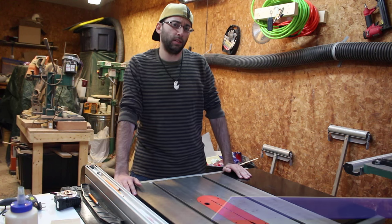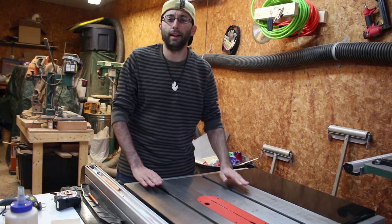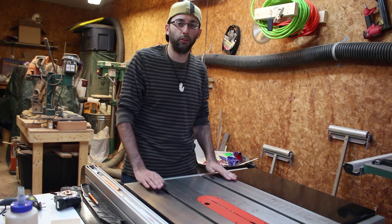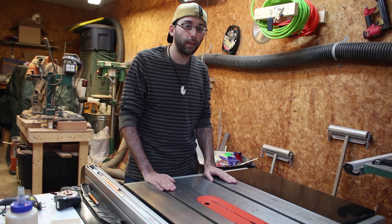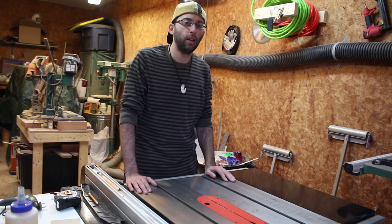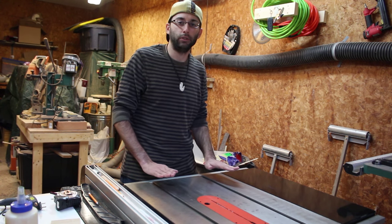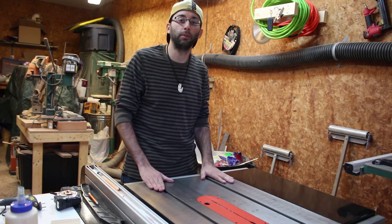A lot of people forget to maintain their tools, especially ones with cast iron surfaces, and rust and debris do build up on them. In this video, I'm going to show you how to remove the rust and debris, as well as coat the cast iron to prevent that rust from building up. My shop used to be in a basement that was very humid, so I know this technique works really well. The coating we're going to apply is going to prevent rust build up for about three to six months, depending on usage of your table saw.